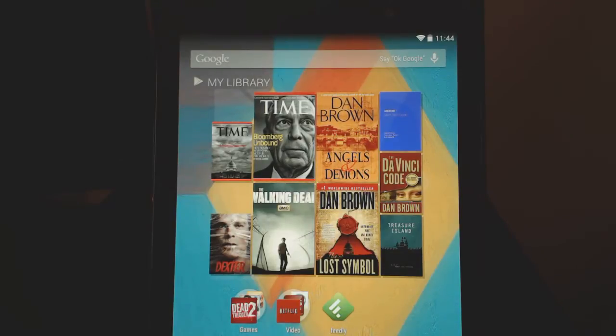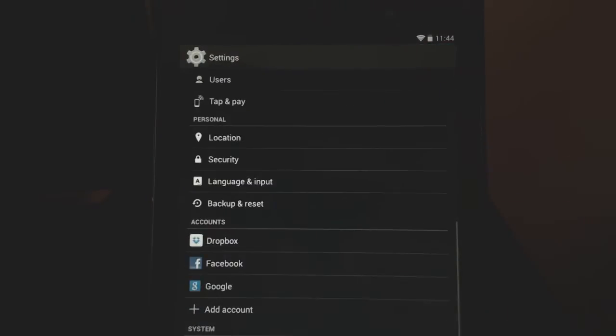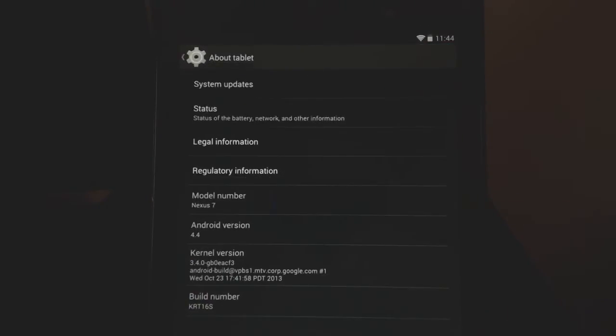This is Arash from Android Catboy, and I want to show you guys something on the Nexus 7. If you have the new Nexus 7, or maybe even the old one, you should have gotten Android 4.4 KitKat, which I have here.